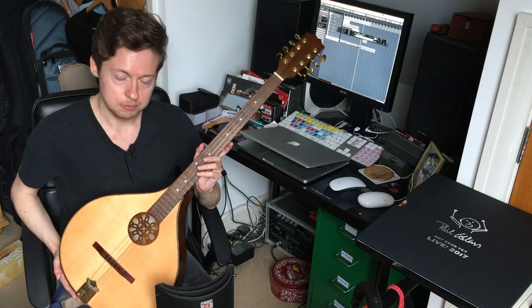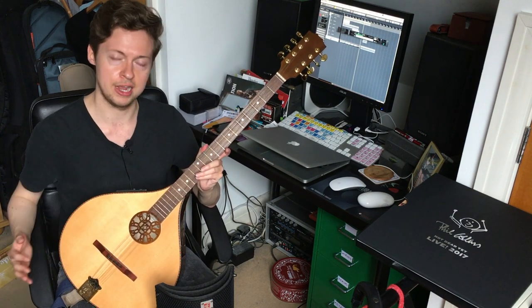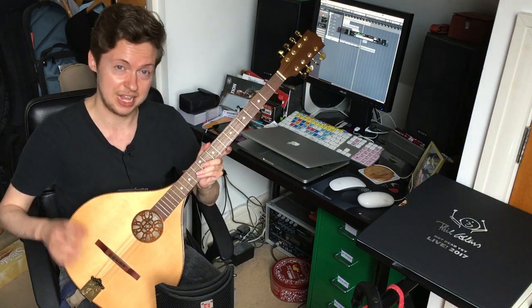Now the bouzouki is originally a Greek instrument that was brought over to Ireland in the 1960s by Johnny Moynihan of Sweeney's Men, and popularized by Johnny Moynihan, Andy Irvine, and Donal Lunny. The latter two played in the band Planxty.